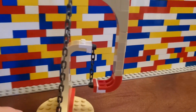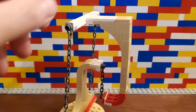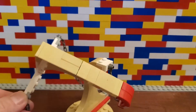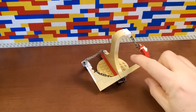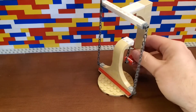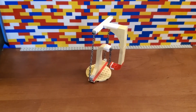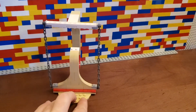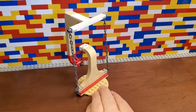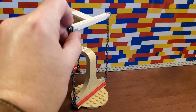This tensegrity sculpture — and there are some very complicated ones based on this principle. But you can see that there's just regular chains holding this up. They're not rigid. What's happening is that the middle chain is holding it up. The chains on the side are just preventing it from falling over. But it looks like it's defying gravity.